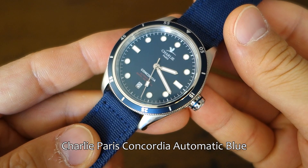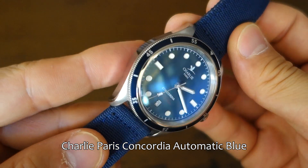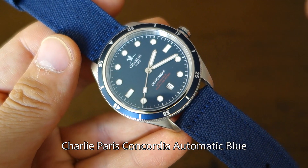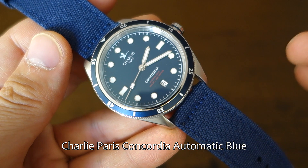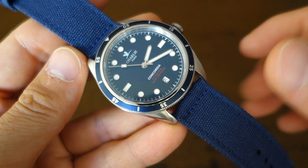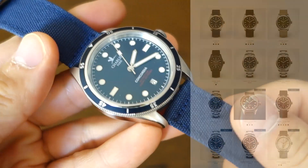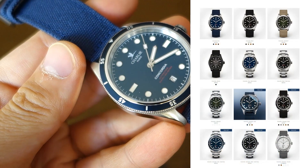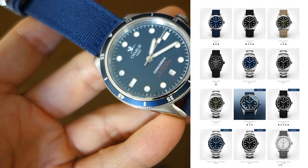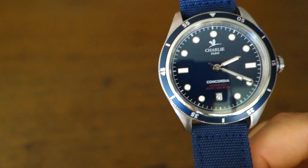Here we have the Charlie Paris Concordia Automatic dive-style watch. I'm not a French speaker so let me know if I've butchered the name. The MSRP is 695 euros, so it is on the sharper end of the so-called micro-brand range. Links to the website and product details are down below. It does come in a number of different variants, including the classic black dial as well as quartz versions, which have a more plain bezel rather than the dive bezel on these models.